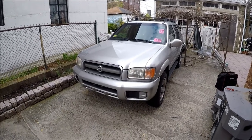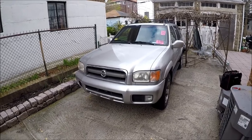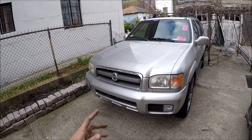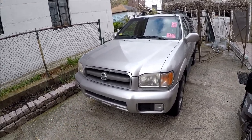Hey guys, this is Ed. Today I'll show you how to remove the front bumper cover on a Nissan Pathfinder. This is a 2003, but I believe this should be the same from 2000 up to 2004 Nissan Pathfinder models.